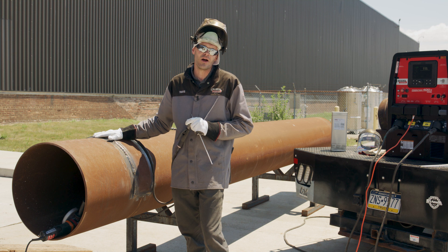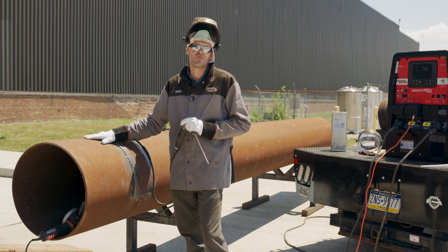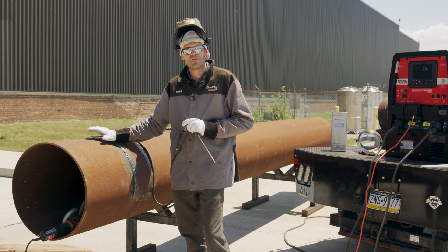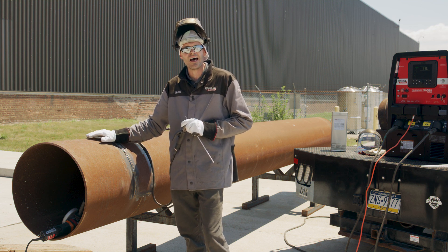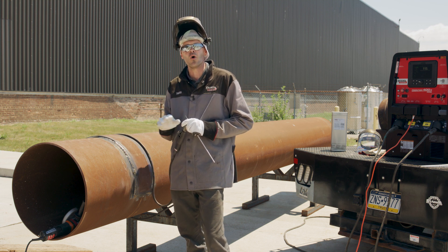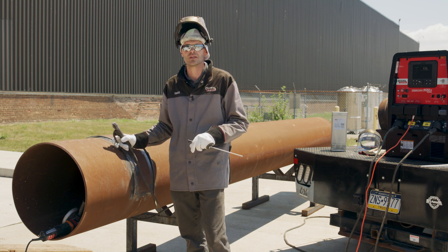Right here, I have a sleeve I'll be welding on. This is on 24-inch X375 wall. What we're looking for here is the fills and the cap passes — we're going to see how well those toes wet in and how it reduces my hold time in those toes, which will give me a flatter bead appearance. Let me show you what this looks like.